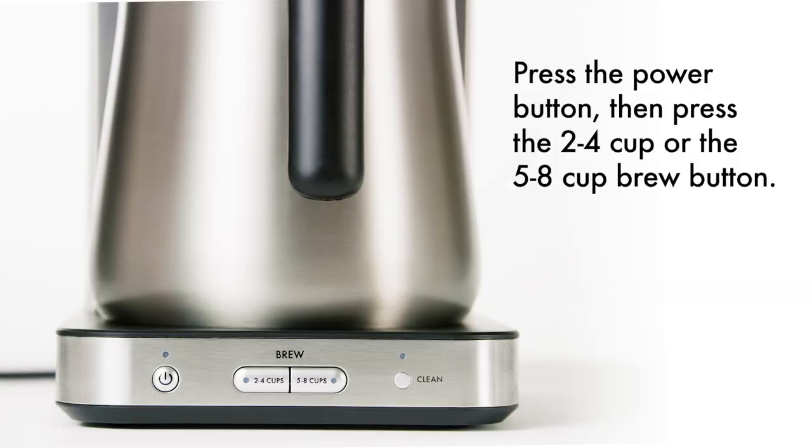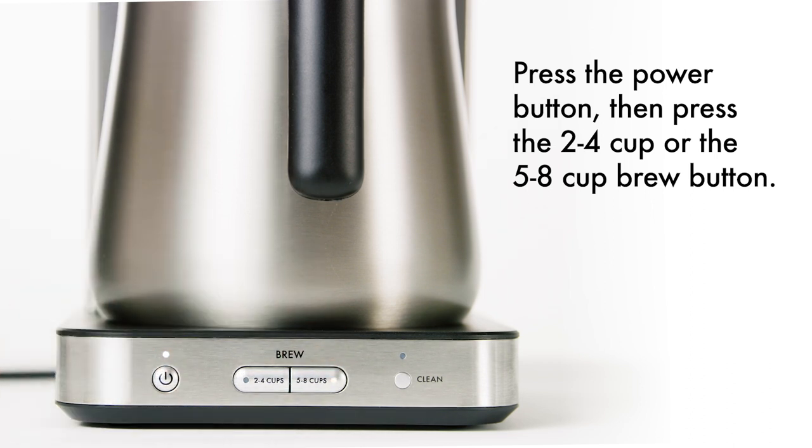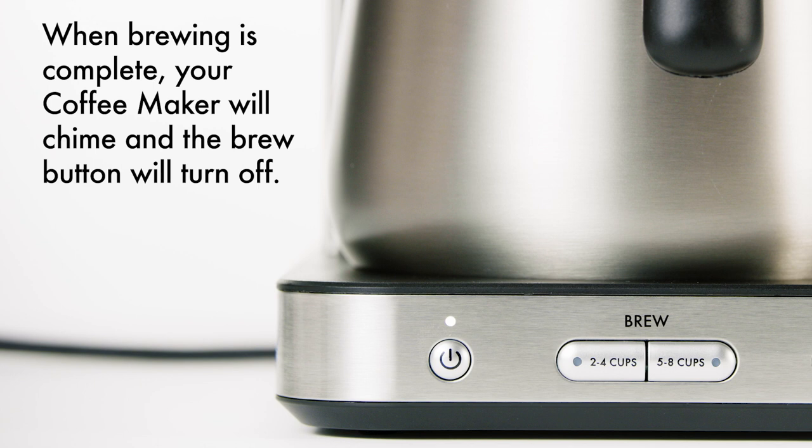To begin brewing, press the power button, then press the 2-4 cup or the 5-8 cup brew button. When brewing is complete, your coffee maker will chime and the brew button light will turn off. The power light will remain on for 15 minutes after brewing is complete.